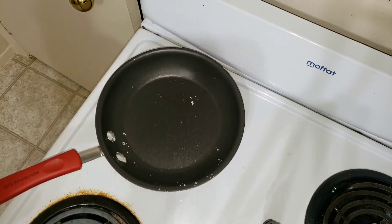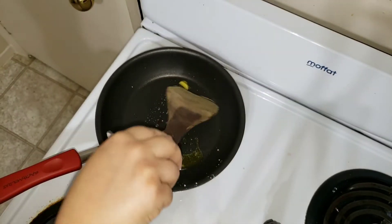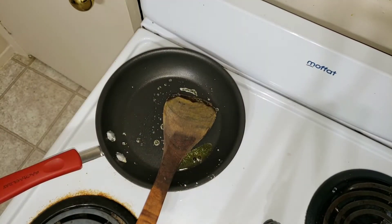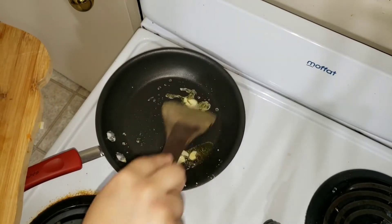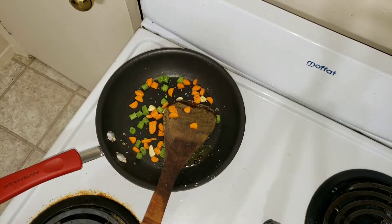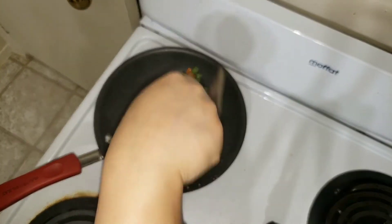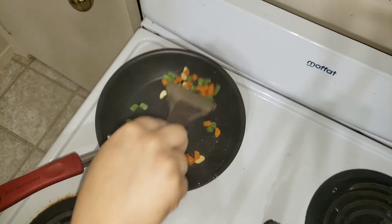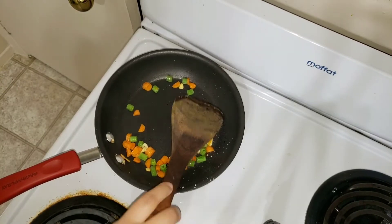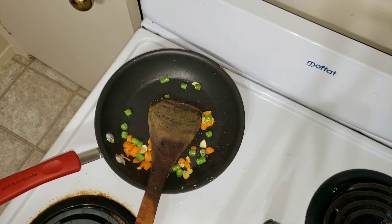Now I am going to add some more ghee to sauté my vegetables. To this ghee I am going to add two peppercorns and some garlic. You can also add chopped potatoes — just peel and chop them and add those too. You don't need to sauté too much, just sauté for about a minute or so in the ghee.